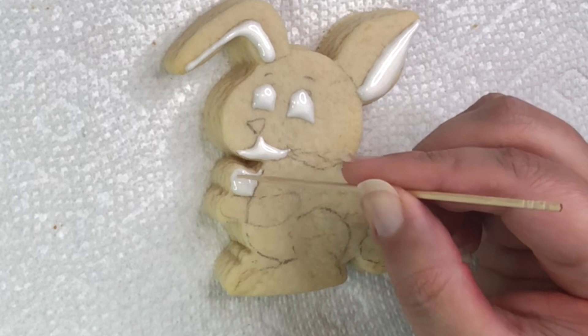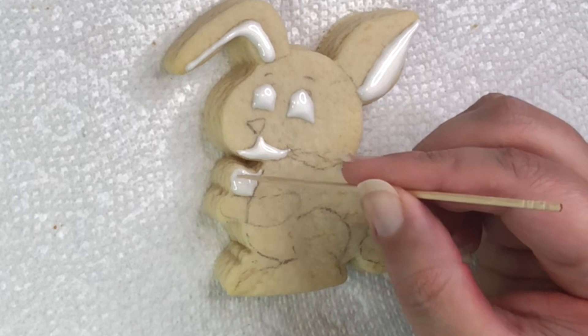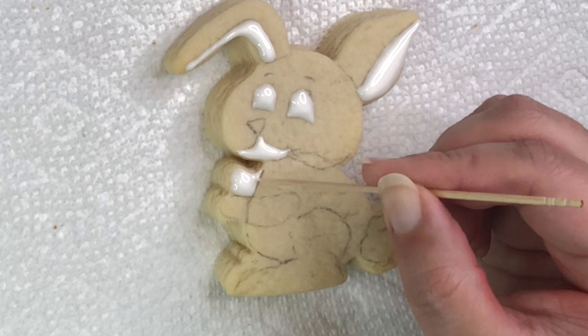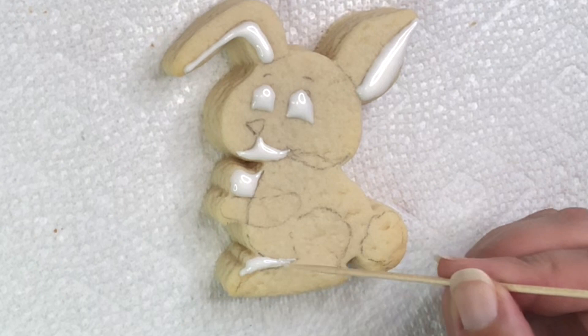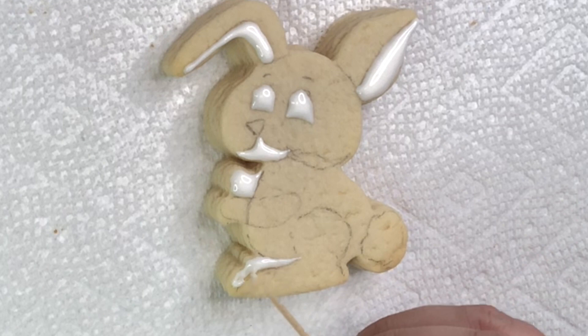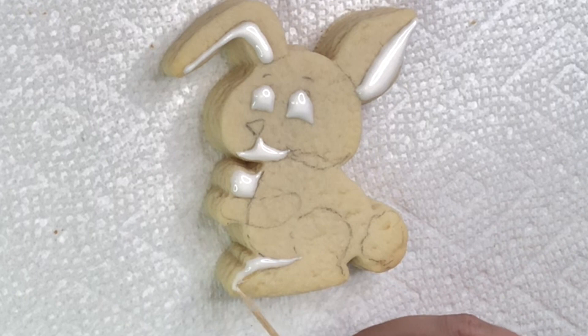You can help yourself with a toothpick to make sure the shape is all nice and even so you can get into the corners. I'm just using a simple toothpick, or you can use those metal scribers — whichever way you like. And we can do the tail.